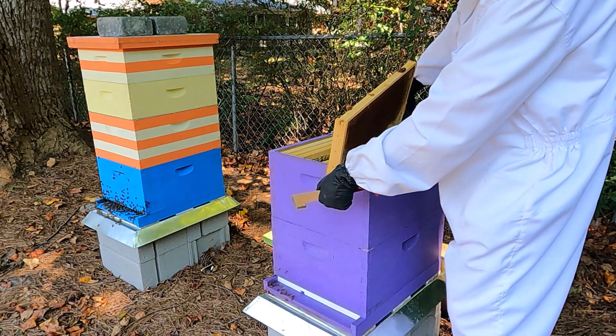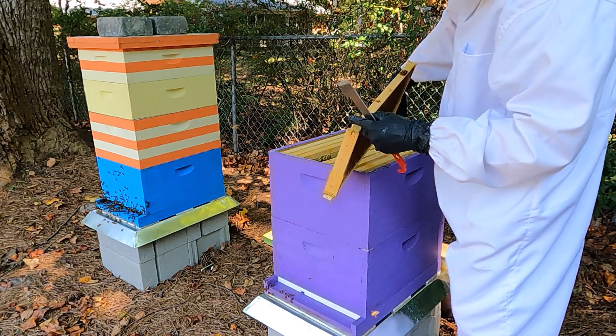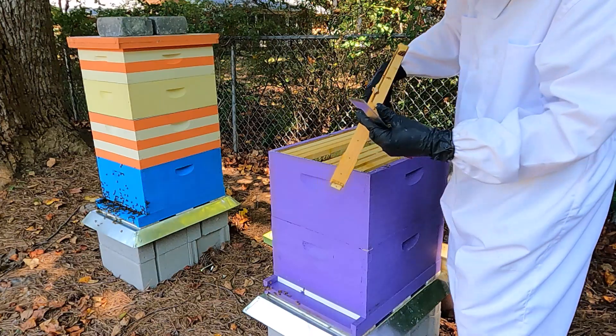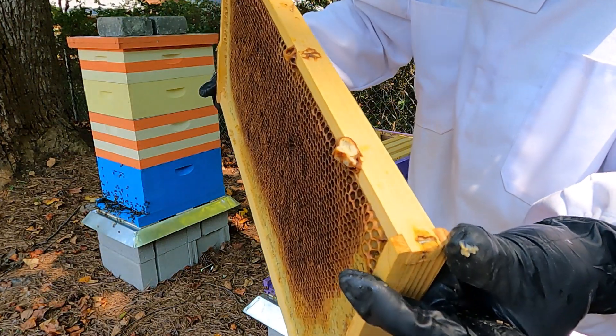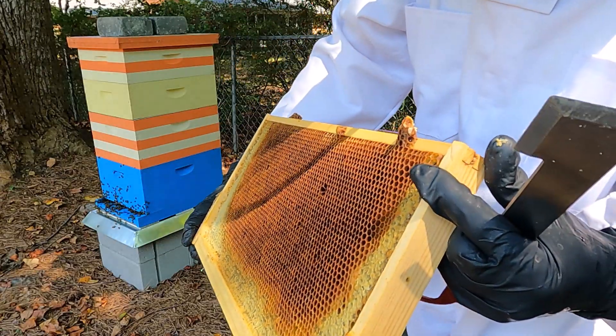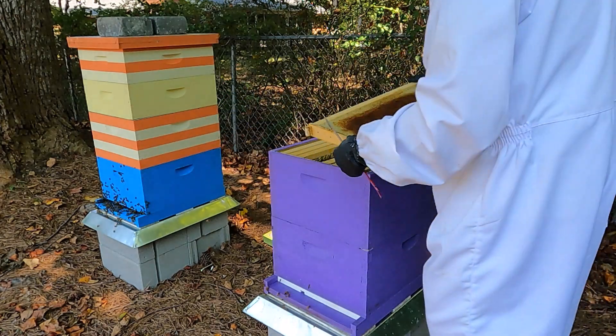The queen cell did not take, so that's what I was hoping would really work. It's full of jelly but nothing came out of it.